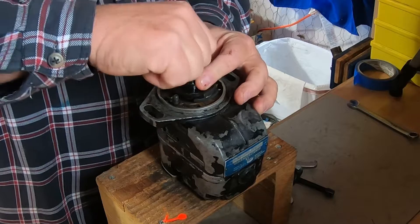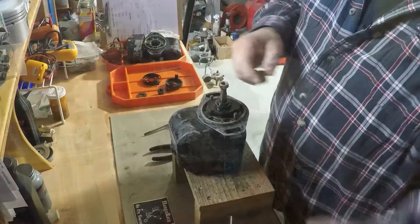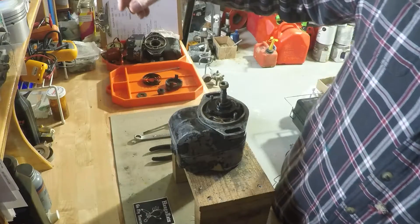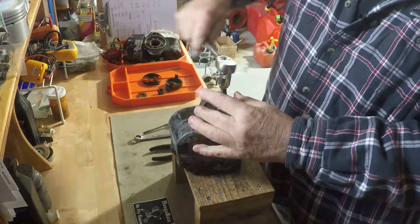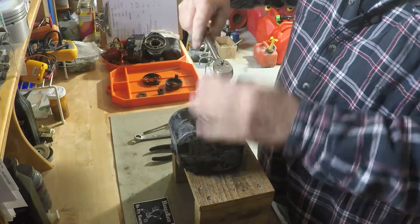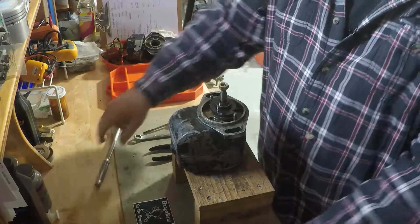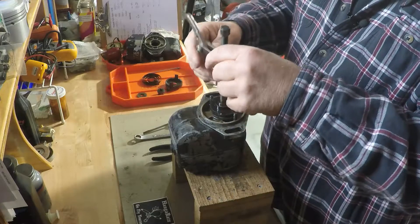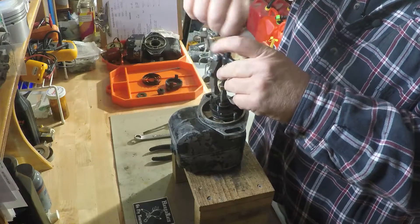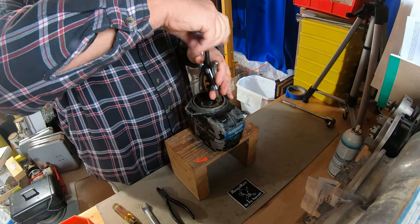Now you're going to see me put the nut back on the shaft a lot. I'm just totally paranoid — I don't want to mess up the drive shaft threads at all. So you'll see me putting that nut back on and off. God forbid I drop the thing, at least the threads won't get jacked up. By messing up the threads we'd scrap that rotor, and if we scrap the rotor we end up making the magneto unrepairable.